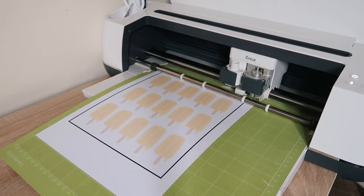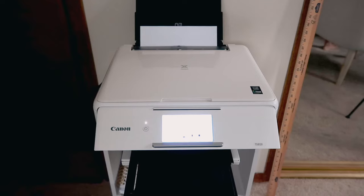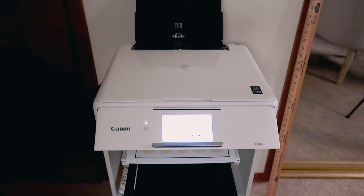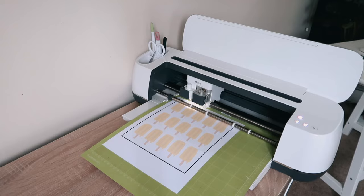The Cricut scans the entire sheet to make sure it's properly aligned, then goes ahead and cuts all the stickers. I'll show some more clips, but it's the same concept and process for each sheet — send it to the printer, attach it to the Cricut mat, and let the Cricut cut everything. It took me quite a long time to get all these sticker papers ready.